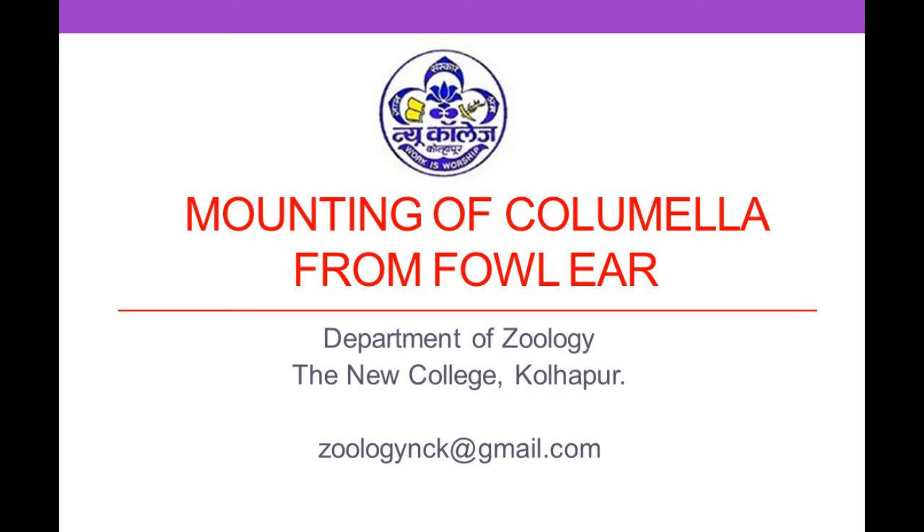Hello dear students, this is the video of mounting of columella from fowl ear. It is prepared by Department of Zoology, the New College, Kollapur.